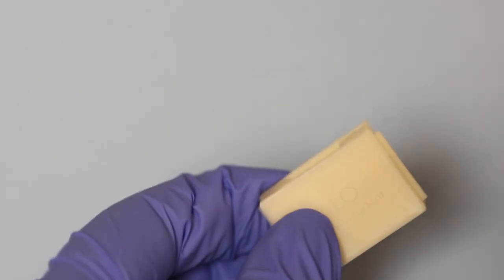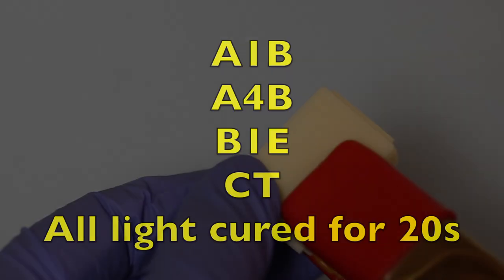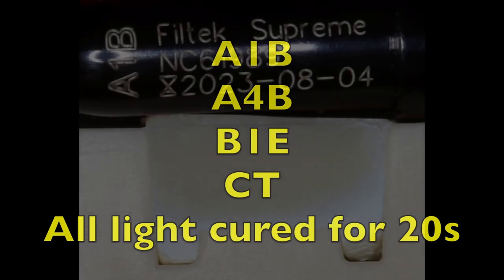The composite does not stick to the walls of the cavity and can be easily removed. In this video we are looking at four shades of Filtec Supreme.